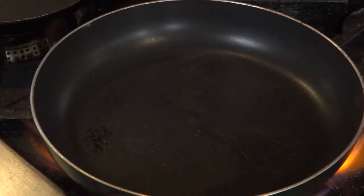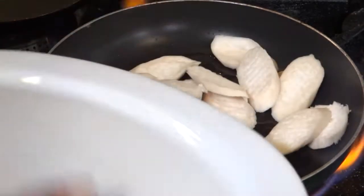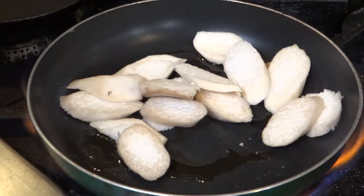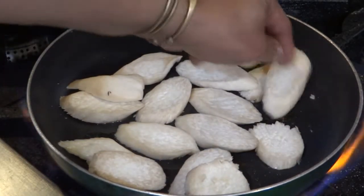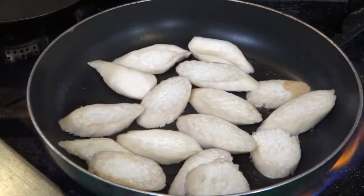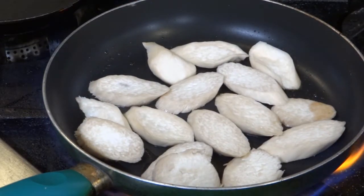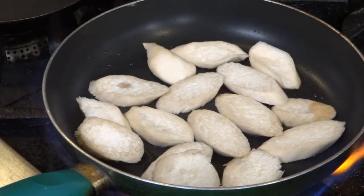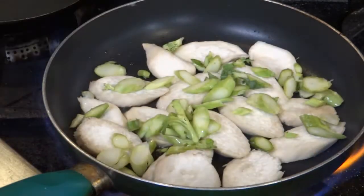Alright, here we go — we're going to put some fire under that, put a little sesame oil in the pan. We're going to load in our king trumpets first, flatten them out a little bit — it won't take them long at all. I'm going to do one side a little bit first. While that's in there, I'm going to go ahead and put in the Chinese broccoli stems.